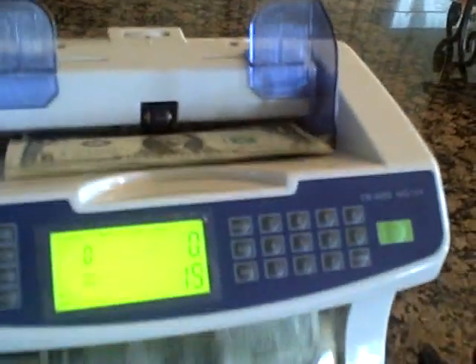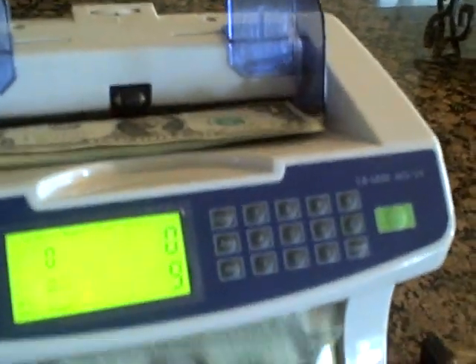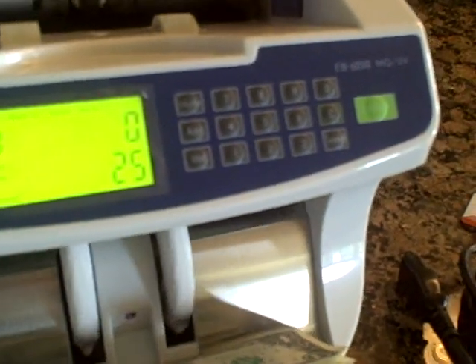All you have to do — it's ready to go — is take your bills and drop them in flat like you would on a tabletop. Very easy to use. They count through and it says 25. Now if I take these bills and put them in again, it starts over at zero again and says 25 again.